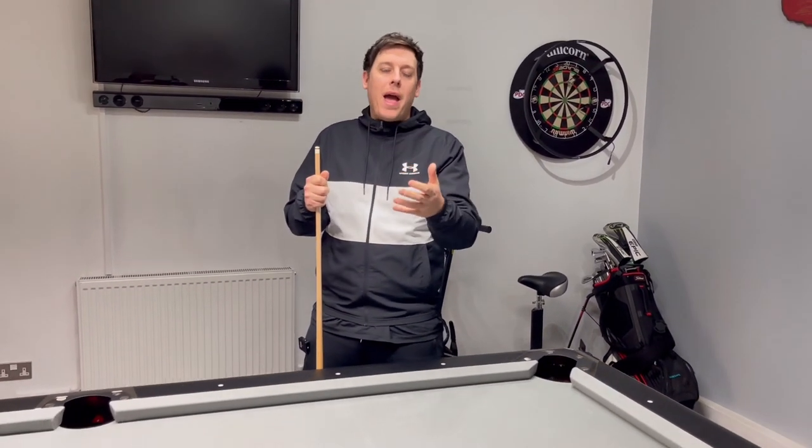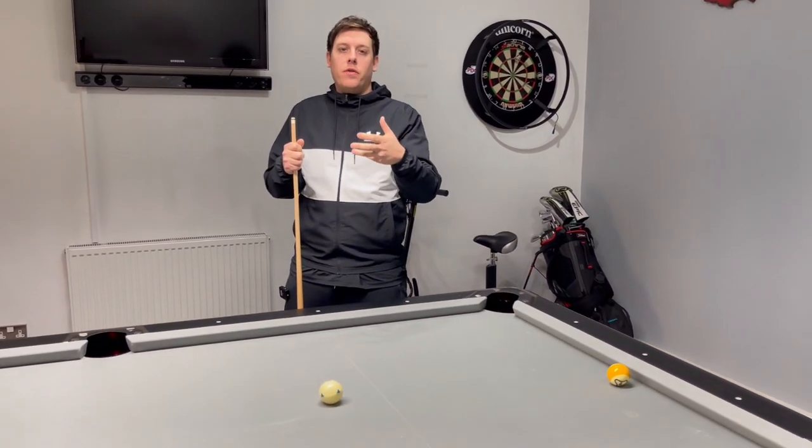There's loads more to this as we move on down the line with the channel. And of course you've got to be able to cue straight — that obviously helps. I've set a little scenario up here where you're going to get a little bit more understanding on where you have to aim on the ball, because you've got to hit it a little bit harder.